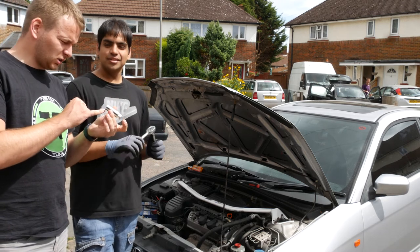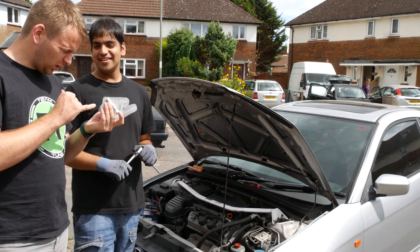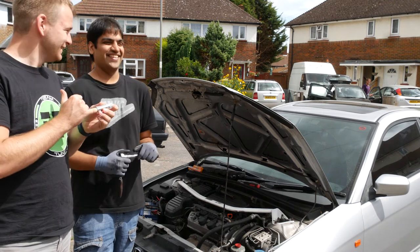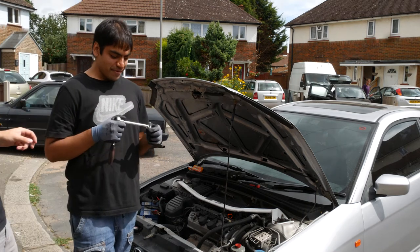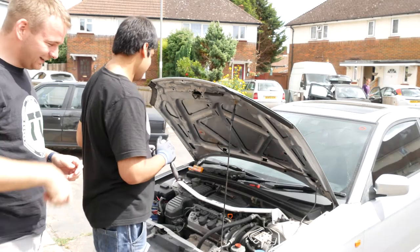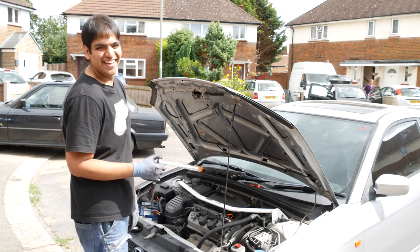This spark plug socket is so special. It has a rubber grommet - or rubber condom - inside it. It takes the spark plugs out. And it's deep as well.